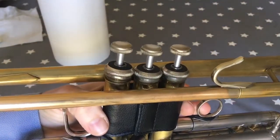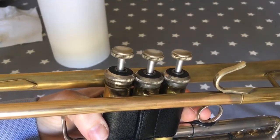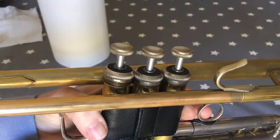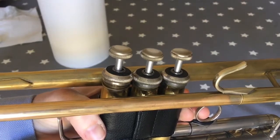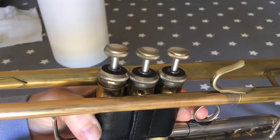It's really important that we only do one valve at a time. That way, if the holes are misaligned, we can quickly work out which valve needs to be turned around and get them back in line so that the instrument is free blowing.